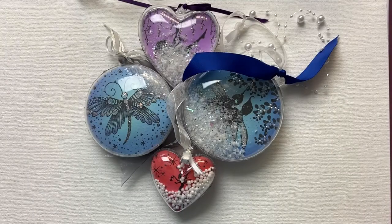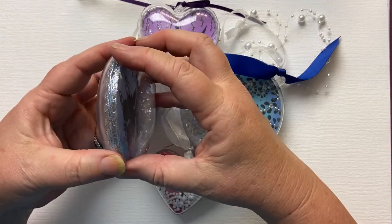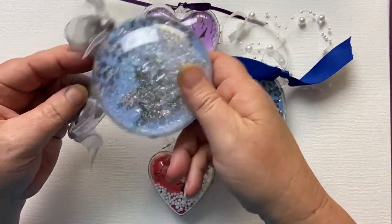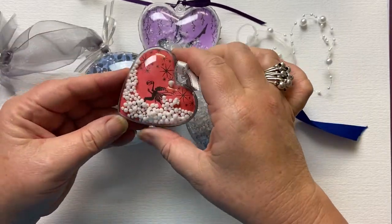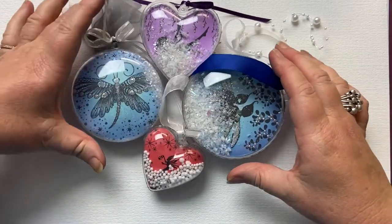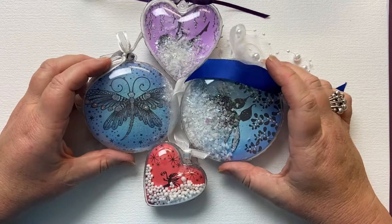Hi everyone, it's Karen here. Welcome to another Monday video with me and Lavinia Stamps. Today I'm going to share with you how I make these baubles. I think I made my first bauble like this about six years ago and they're made with two parts. I just put different types of snow into the baubles. They're so popular — I've done them at many of my workshops — so I thought I'd share with you again how I created them.